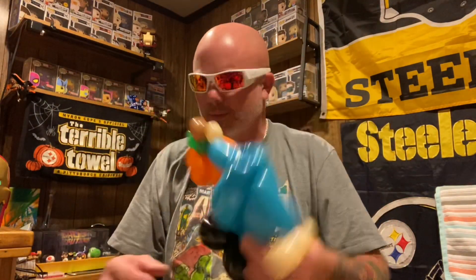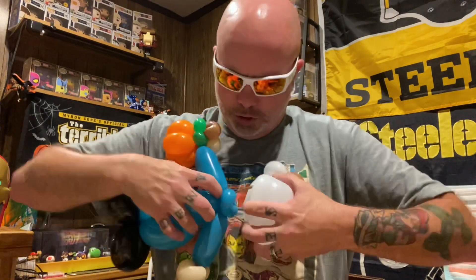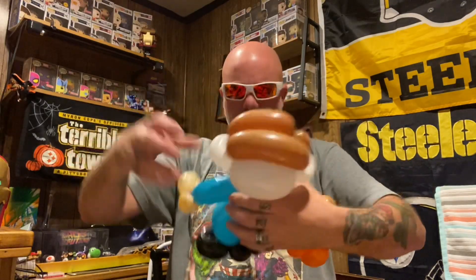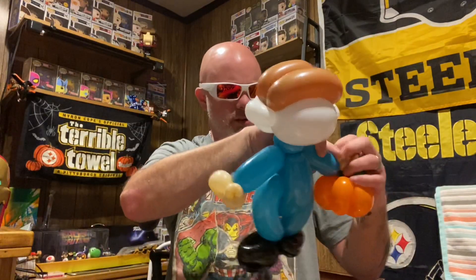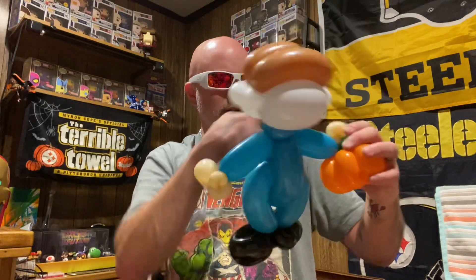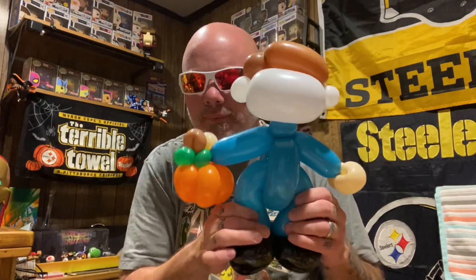Adjust it so it looks like he's got a hand right there holding part of that pumpkin. Attach his head — take your brown, not the white piece, put it in a pinch twist so it comes out the middle of both the pinch twist and spin it. Make it look like he's holding the pumpkin but still has part of a hand on it. There he's got a pumpkin — that's Michael Myers. Let's draw on this guy real quick.